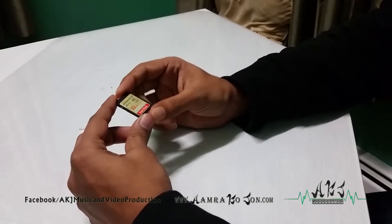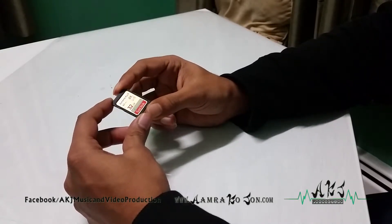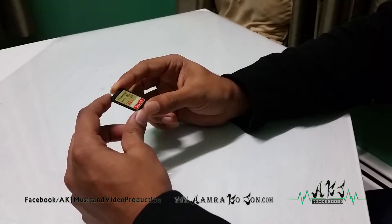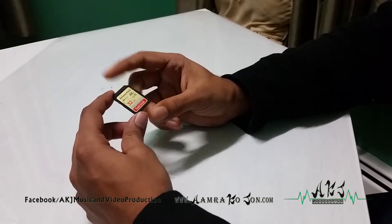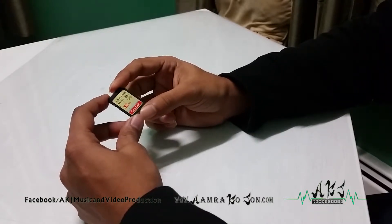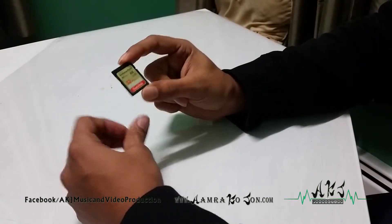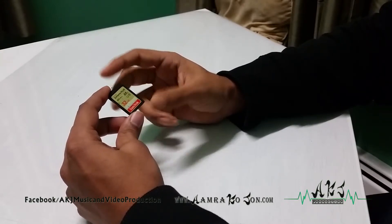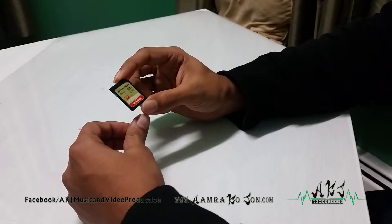Hey guys, this is Amir and I'm here to talk to you about the SanDisk SD card. This is a 32 gig Extreme Plus 80 megabytes per second speed SD card and I bought this for my DSLR camera. If you're using it for video it's a pretty good speed SD card, and also for photos if you're taking multiple quick photos, this is a really good card.